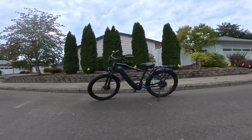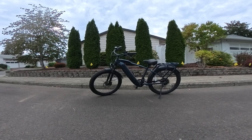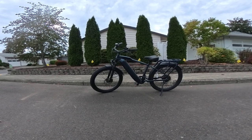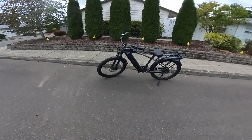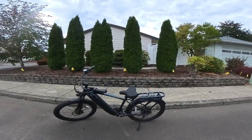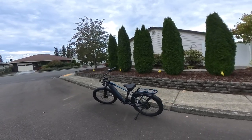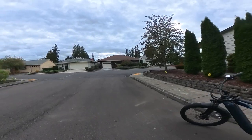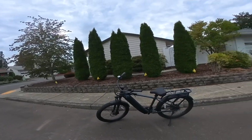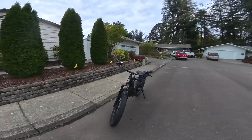Welcome back to the channel. On this video, I want to talk about that bike right in front of you — the Ride One Up Cafe Cruiser. I think this is about as good a bike as you're going to get for under $1,200. That's the price it's going for right now. I can't believe it's still under $1,200. So let's hop on and talk a little bit about the Ride One Up Cafe Cruiser.